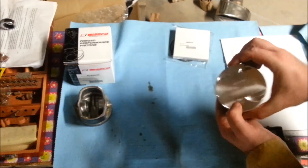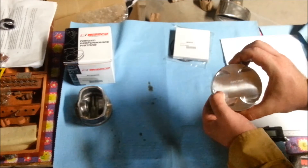Inside your little bubble wrap you will find your forged piston. And in here you have some foam which has your wrist pin, and a little bag with your two wrist pin retainers.